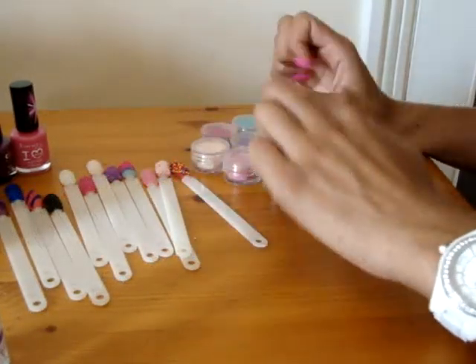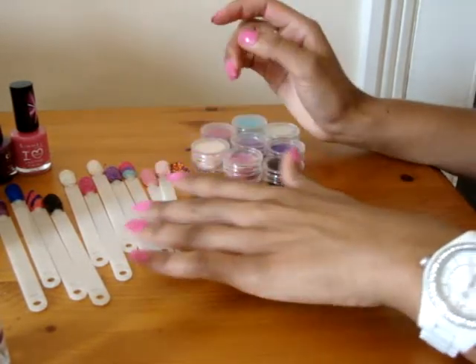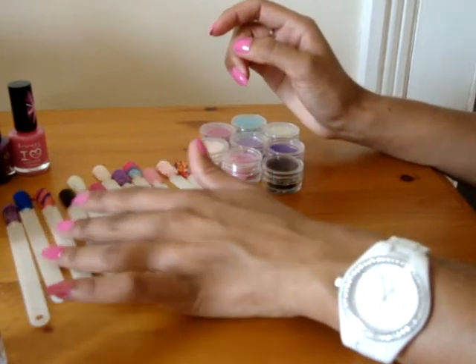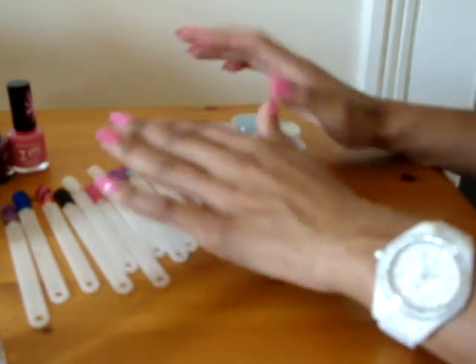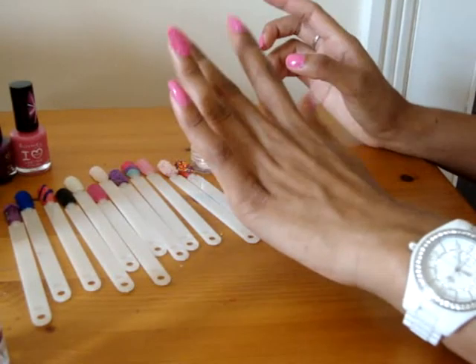I'd really like to see your designs, your caviar manicures, microbead manicures, different styles that you've done, different colours. You can tweet me at pkcollection. I'd love to see your pictures — I'm going to post my designs that I've done up there as well. Thanks very much for watching.